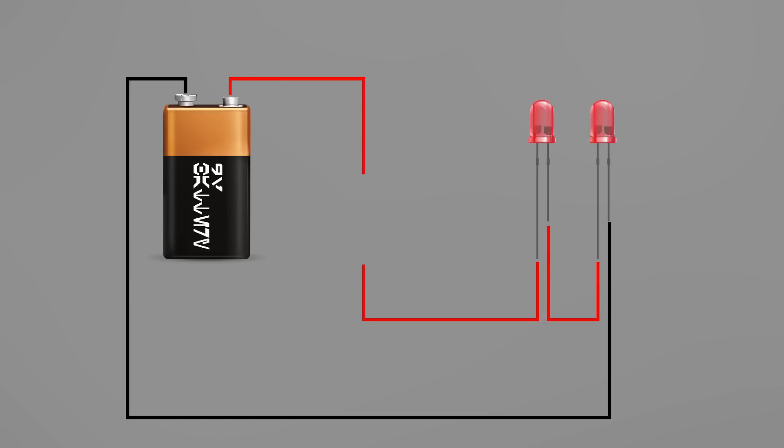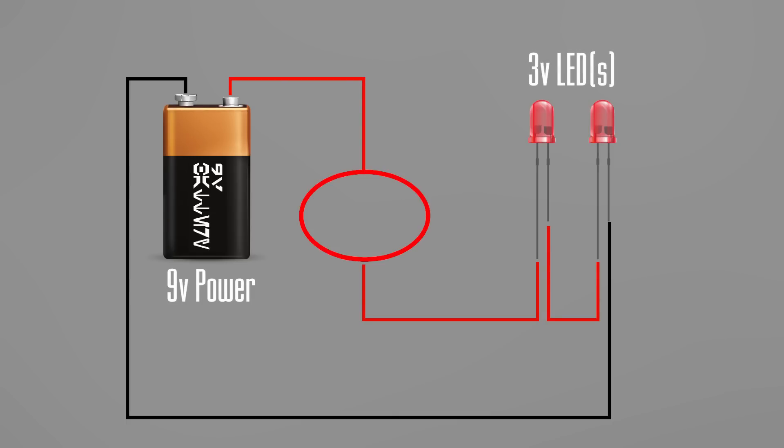We're going to use two LEDs rated at three volts apiece. You have a power source on one end and your LEDs on the other. This middle section is where the work comes in — this is where we need to determine the type of resistor needed. The resistor is key: it limits or regulates the current flow between your power source and your LED. So the most obvious question is: how do you determine which resistor to use?